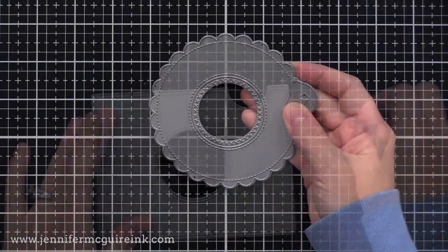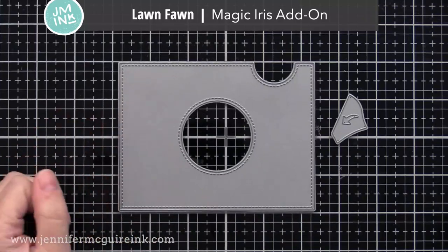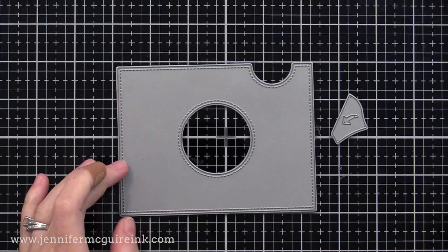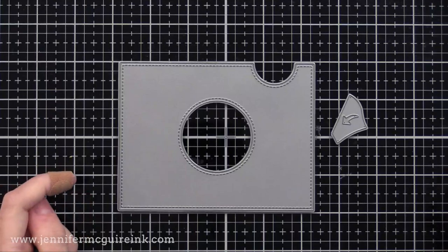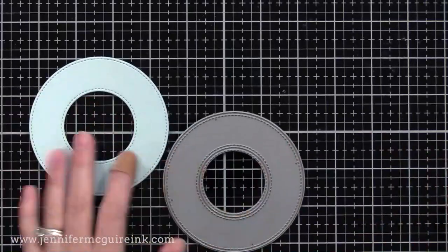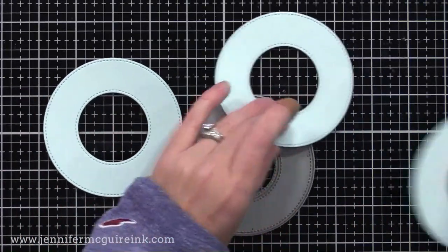There is another add-on available. This one allows you to kind of hide the mechanisms of the magic iris, and I will be using this one on my second card. So I'm going to be showing you all the different pieces in action today. My third card actually shows you how to make a large magic iris card that's five by seven. First I think it's best to go through an assembly of the magic iris.